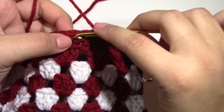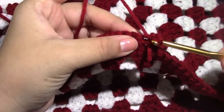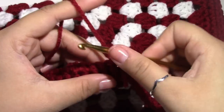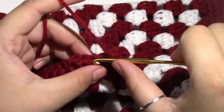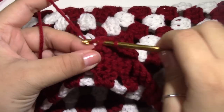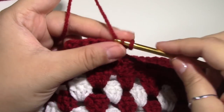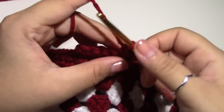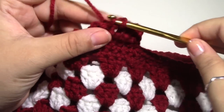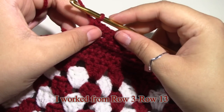Five, six — into this next stitch, chain one and turn your work. Row two: single crochet into the same stitch and single crochet once across in the next five stitches — two, three, four, five, and six. Chain one and turn your work. For row three, chain one and single crochet into the same stitch and put one single crochet across. After this, all you want to do is complete as many rows as needed.